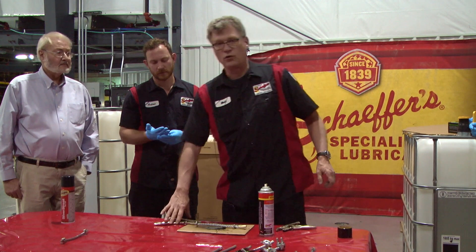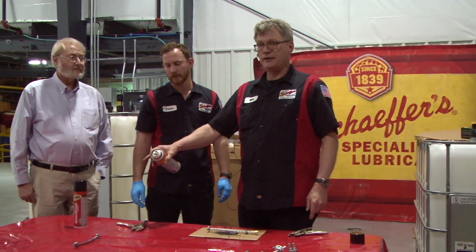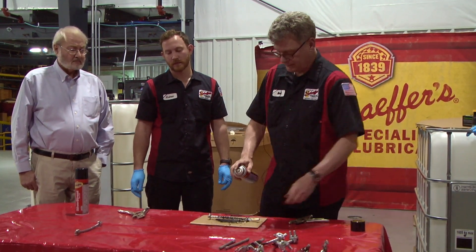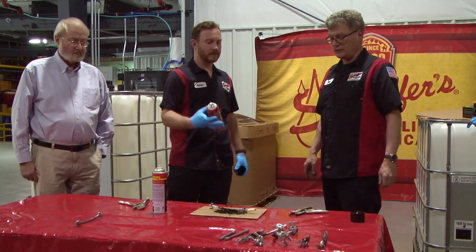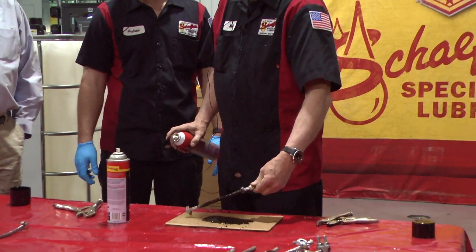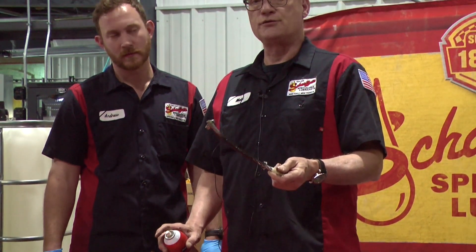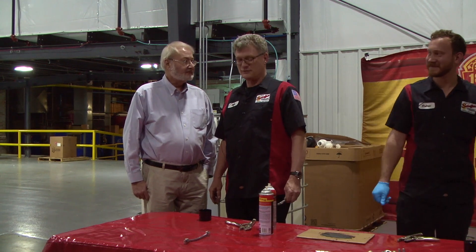Let's talk about wire rope dressing. We've seen how it can penetrate to the center. There is some penetrant in the Silver Streak itself; however, the proper way to do it is to get it nice and covered with wire rope lube first, and then spray Silver Streak on it. Because it's so concentrated it looks really, really thick, but as this is cycled through the drum and over the sheaves and around all the pulleys of your tow truck, your crane, wherever the wire rope is being used, it will work itself in really, really well. And it will leave a transparent film.